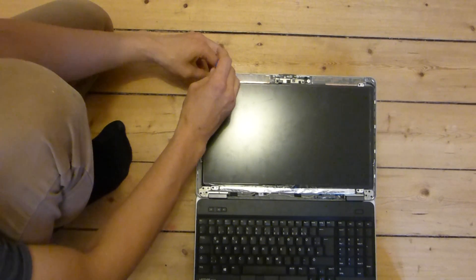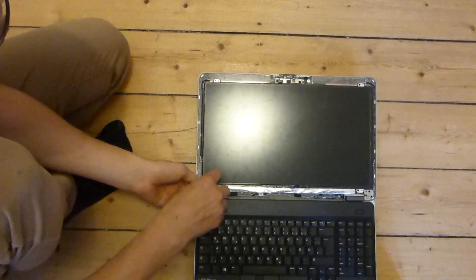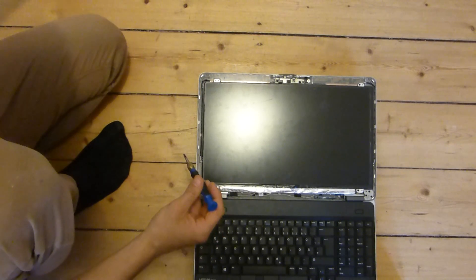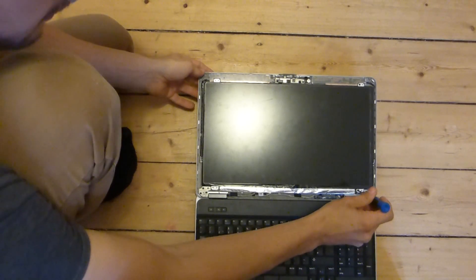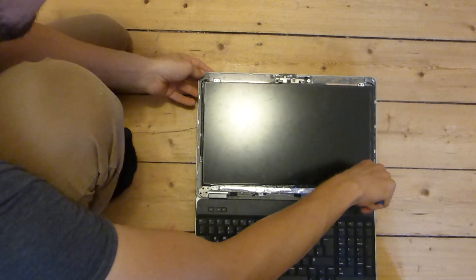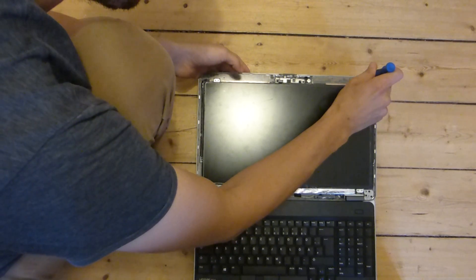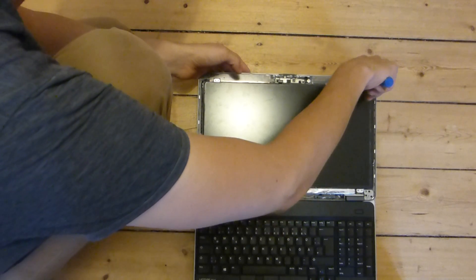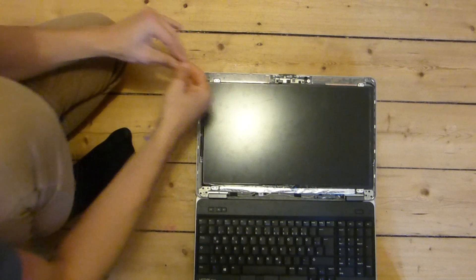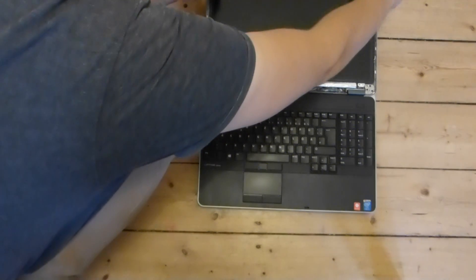Then you have four screws to remove. This was the first screw, then you have the second screw, the third screw in the bottom right, and the fourth one as well.